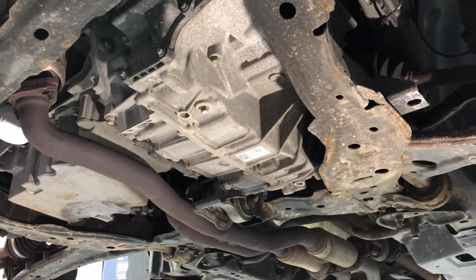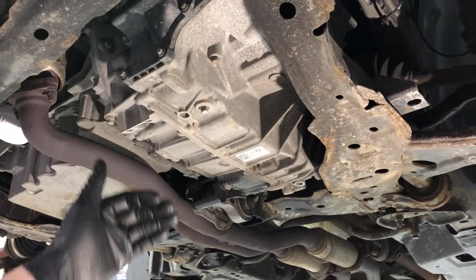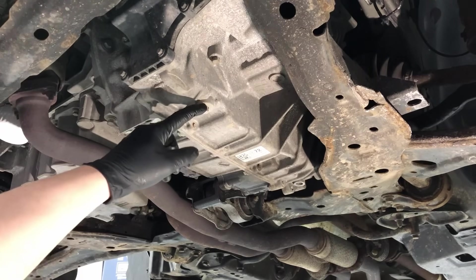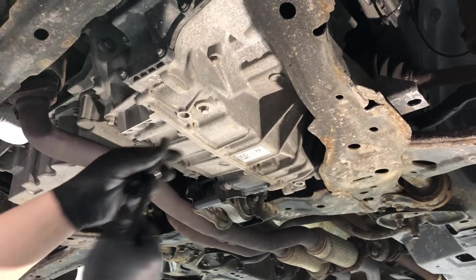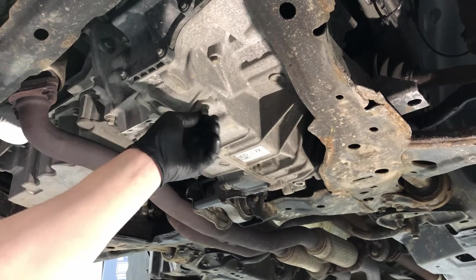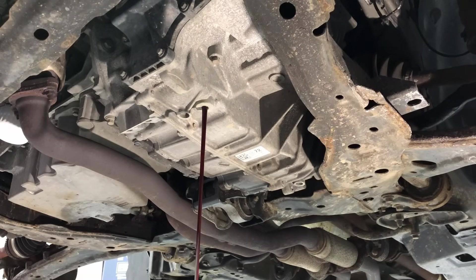We're simply going to pull this drain plug out. I like to put a little compressed air on it to clean around it first, then pull it out. You can do this on a cold or hot transmission — of course on a hot transmission it's going to flow out much faster and give a more thorough drain and fill. The plug size is 7/16 or 11 millimeter. Make sure your key is out of the vehicle so it cannot be started inadvertently. Pull the plug out and let it start draining. This process is going to take a good 10 minutes, so get your supplies and funnel ready for filling it back up.